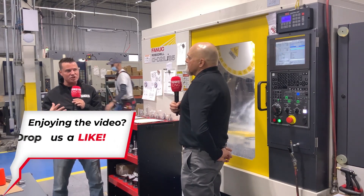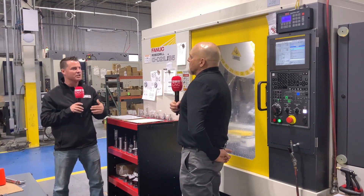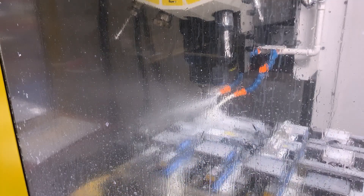Is this a part you had been machining previously that wasn't as efficient, or did you take on the job knowing the machines could do it more efficiently? We had been doing the job on a vertical with two KME dividing heads, getting four sides of the part but having to flip it on the vices three more times. Moving to the RoboDrill we were able to cut an operation and about a minute of cycle time.